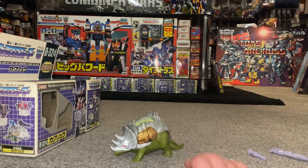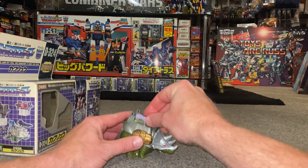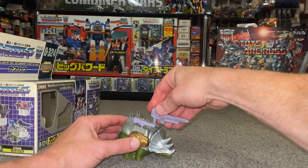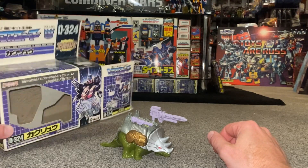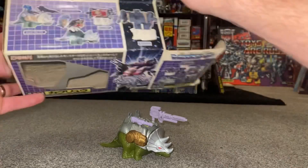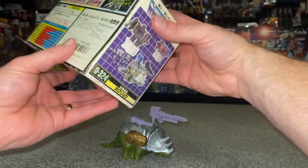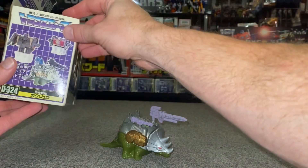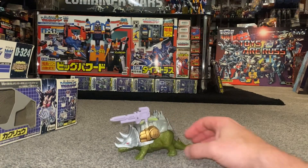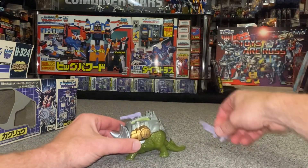You can also power up the shell with the weapons: you can put the little gun in that port there and you can put the large gun in that port there as well - that's how they've got it displayed on the box. There does look like there's something different on the back there though - I'm not sure what that is, I'll see if I can find out and update the video. But there we go, this is him hidden away inside the shell.